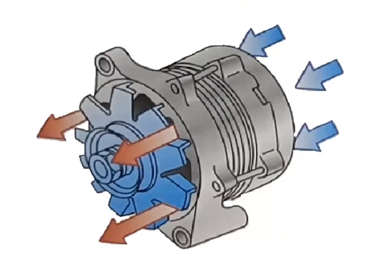A cooling fan attached to the belt pulley forces cool air into the alternator to cool it. Cooling fans are often built into the case to aid in dissipating heat. The cooling fan rotates with the pulley to move air through the alternator and cool the alternator diodes.